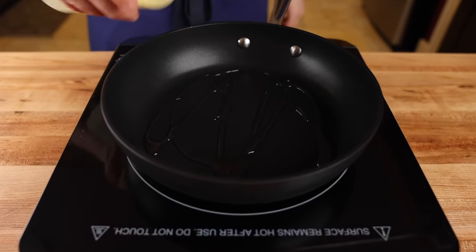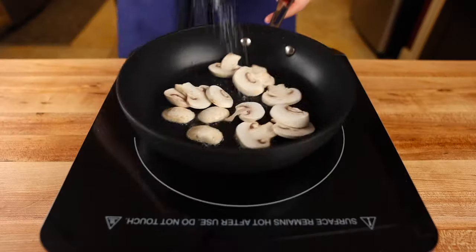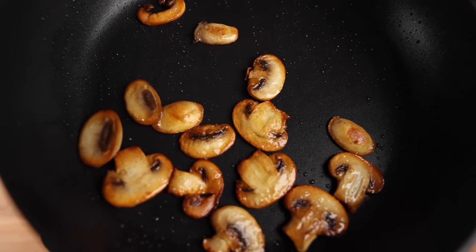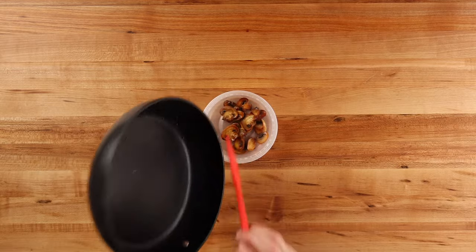Heat up some oil in a non-stick pan over medium-high heat. After the pan is hot, add the mushrooms and a sprinkle of salt and cook until done to your liking, making sure they've given up all their liquid and are completely cooked. When done, put the mushrooms in a container and set aside.